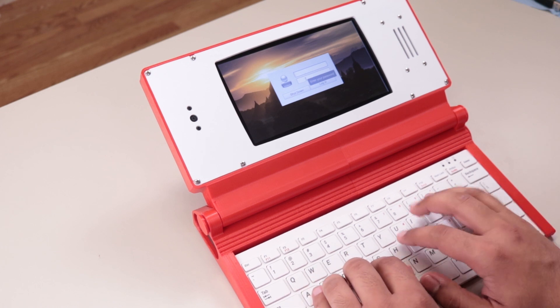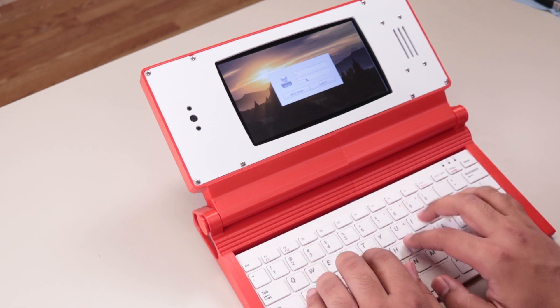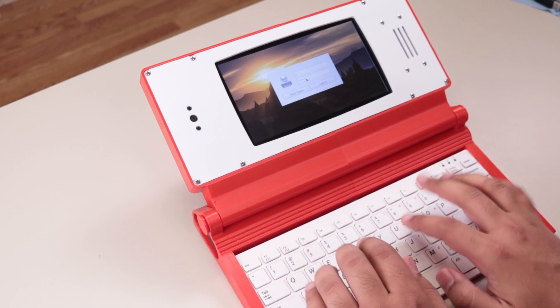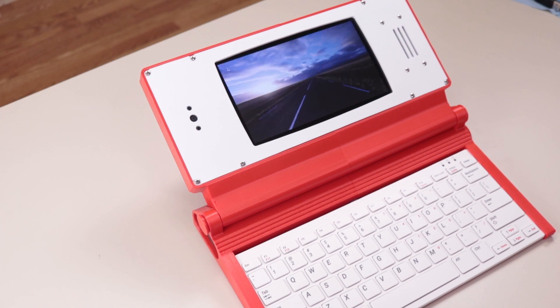My super secret password — Raspberry. Incorrect password. Raspberry. There we go. I'm just bad at spelling, that's all that is.